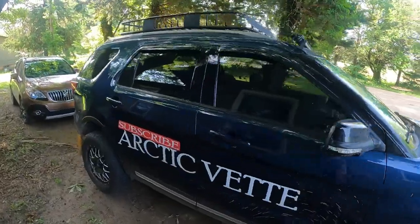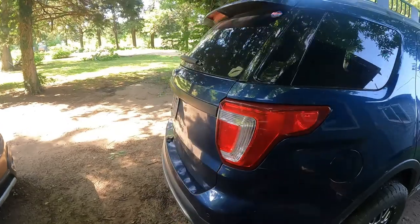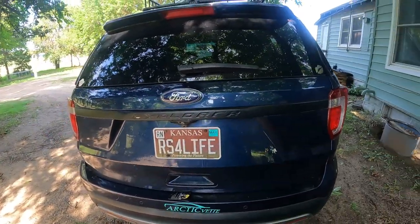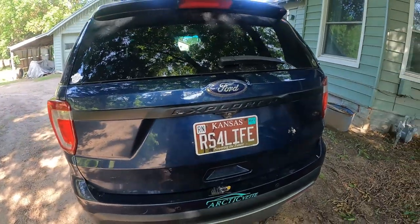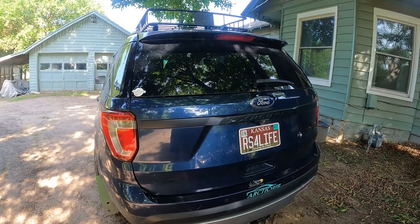Thank you to Oxito for sending those out — really appreciate it, they look amazing and work great. We will catch you guys in another vlog. Click that red subscribe button on your way out — we're on our way to ten thousand subscribers. Tell all your friends and family members, we appreciate each and every one of you. Have a great day and God bless.